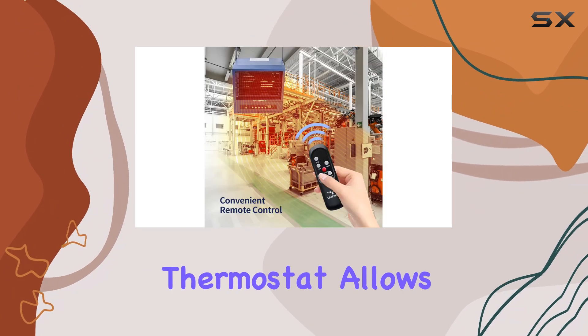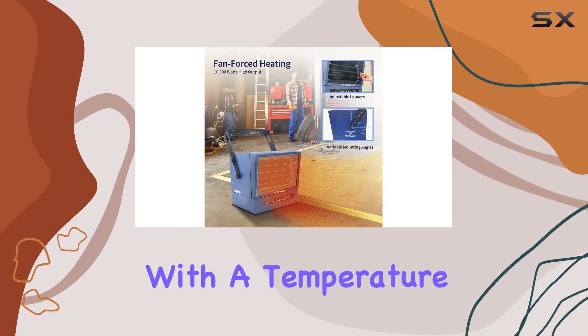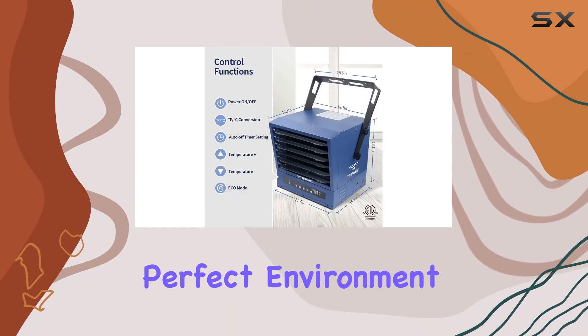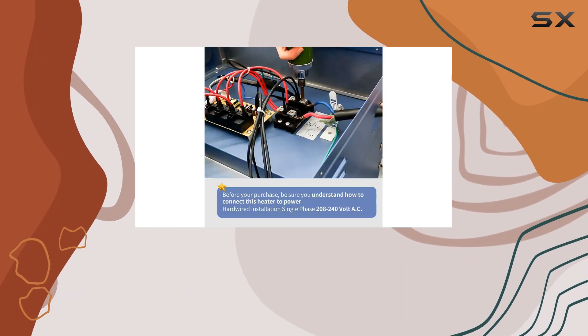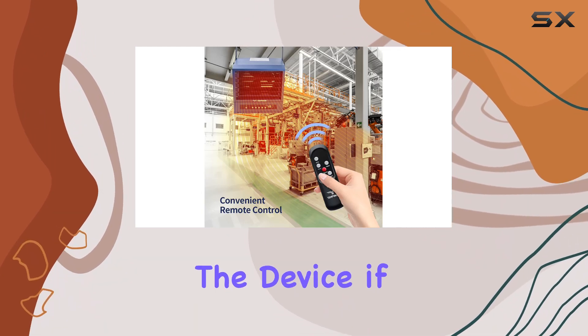The built-in thermostat allows you to customize the heater's power output to your preferences, with a temperature range of 45 degrees Fahrenheit to 95 degrees Fahrenheit. This level of control ensures you can create the perfect environment for your garage or workshop. Furthermore, the heater's overheat protection feature provides an added layer of safety, automatically switching off the device if it becomes too hot.